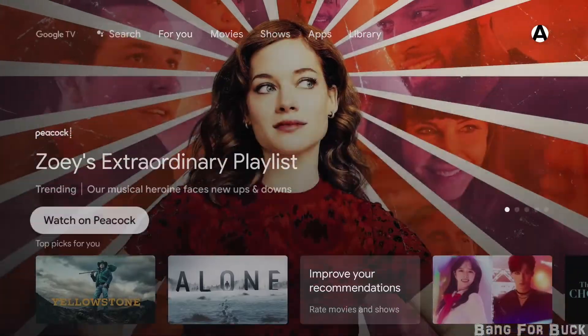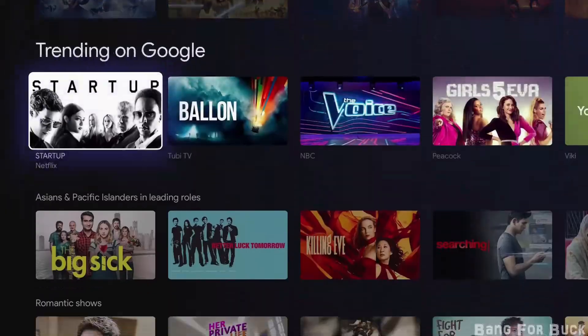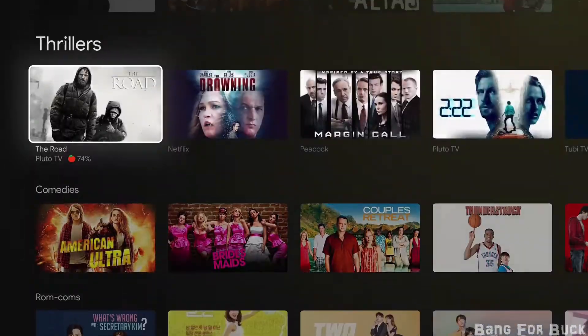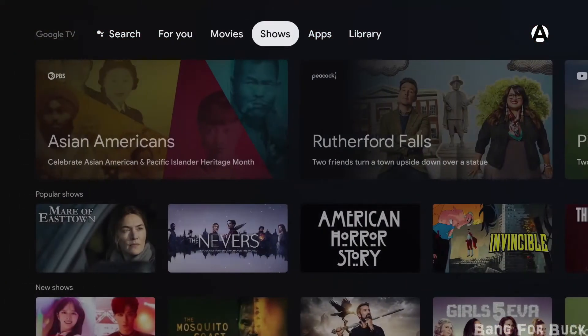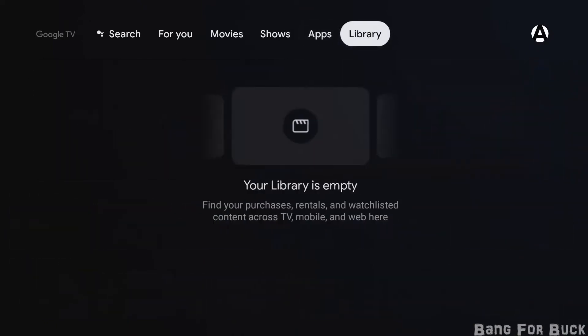The main screen displays shows and movies that are trending and might interest you. It shows suggestions from all the popular streaming services. It also has filters at the top for movies, shows, your apps, and your current library.